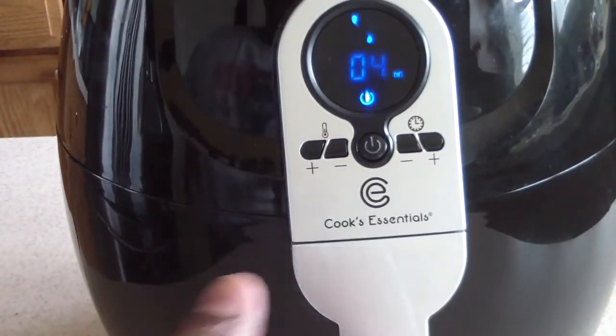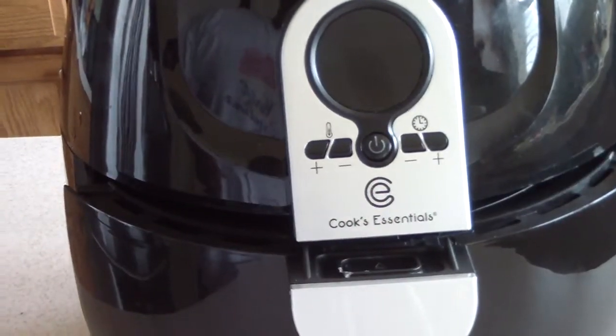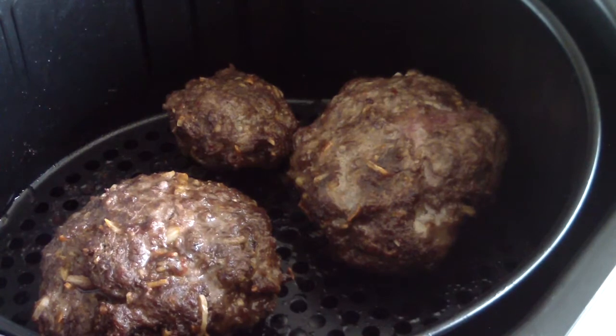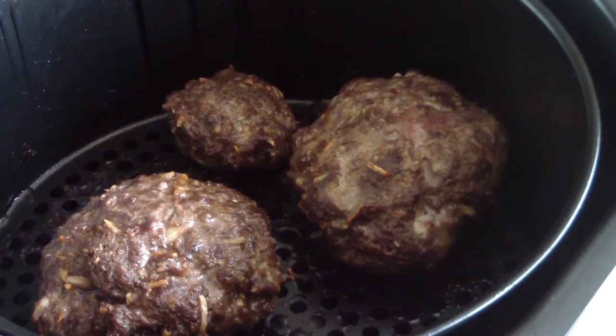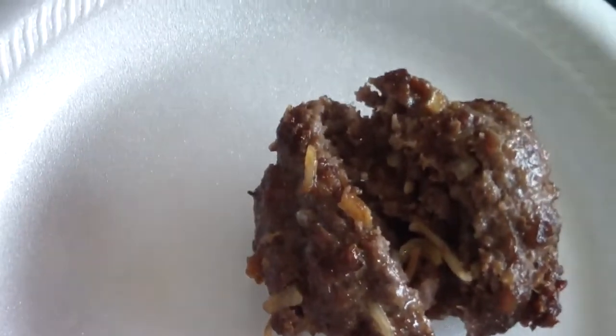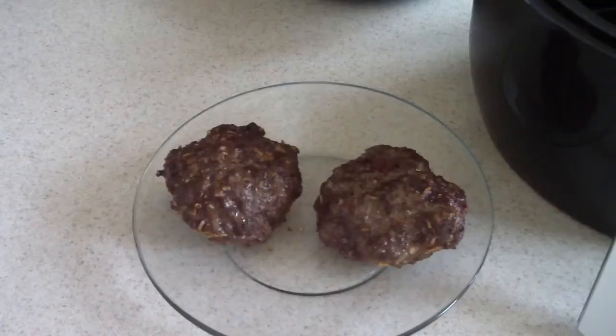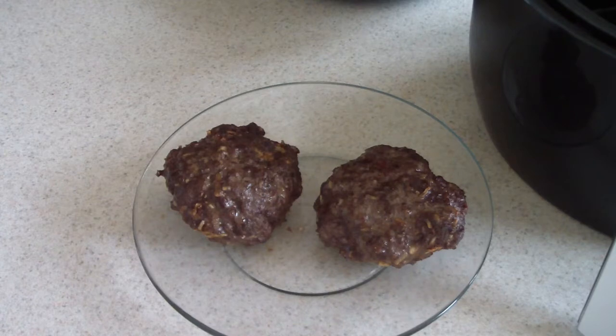We're about four minutes into it, so we're gonna take it out and see what we're looking like. Wow, okay — I would say they were done. Let me crack one open and see, just to make sure. This last one shrunk up pretty good, but look on the inside guys — it's done. It is done. I'm gonna let these two burgers sit right there, wash out my air fryer pan and put the curly fries in.